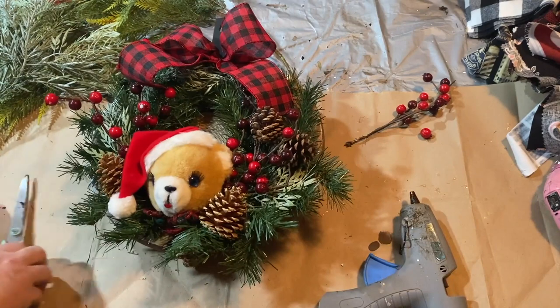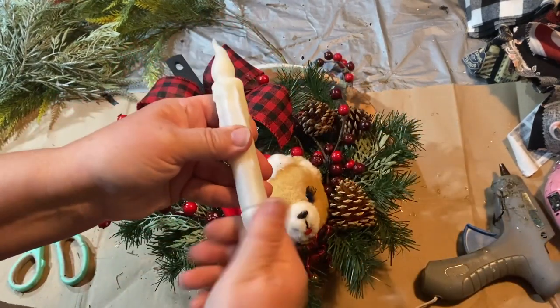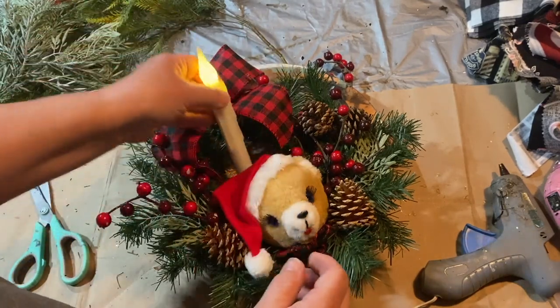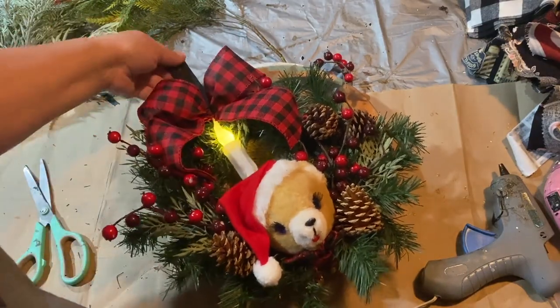I'm going to add a little timer taper candle in the back behind the little teddy bear, and that will light it up nicely. I think this came out so cute.